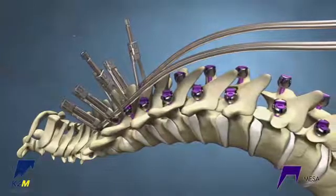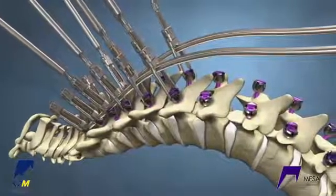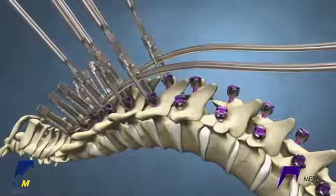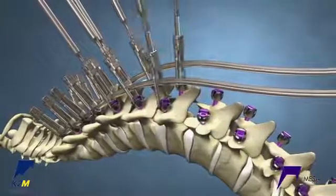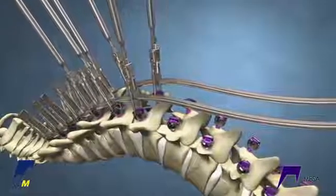Once the top crickets are fully reduced, place crickets bilaterally along the construct on as many levels as possible to capture the screw head. Then slowly work the crickets down to reduce the spine. Once the spine is reduced enough for a cricket to engage the next screw head, place the next cricket in the sequence and continue reducing the crickets. Soon the more proximal levels will be fully reduced.